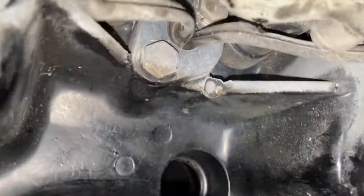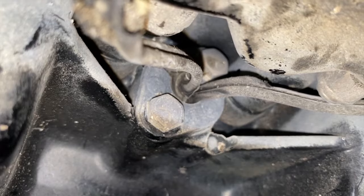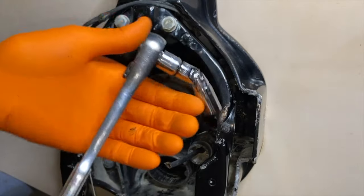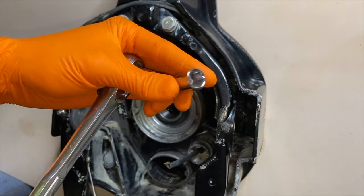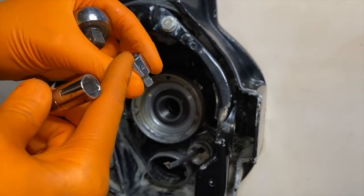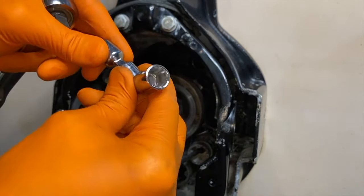Coming up top, there are two bolts, two wires, and a connection cover. We'll match the bolts to a socket and loosen those up. The right tool goes a long way — I've got an adjustable adapter into a 7/16 socket and my 3/8 ratchet, and this part converts a 3/8 into a quarter-inch.